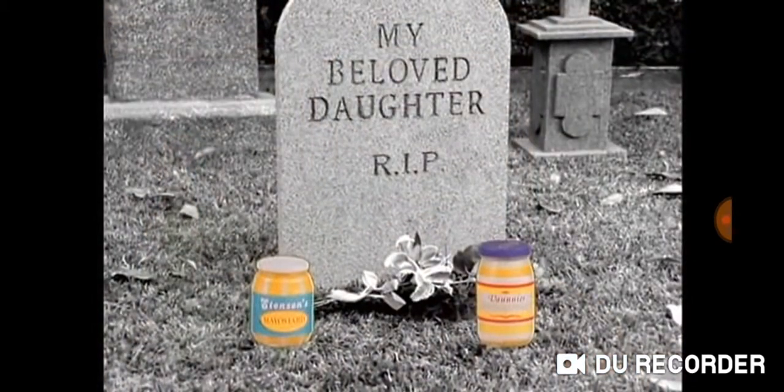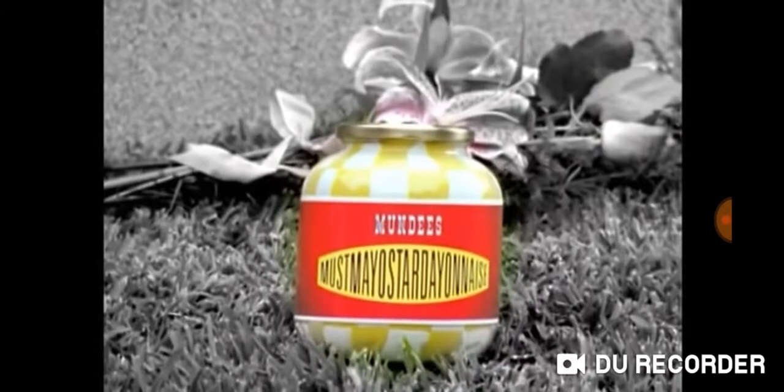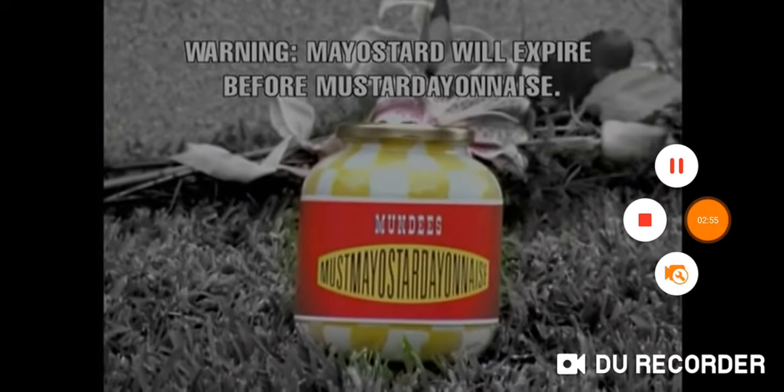Seems I'm always spreading Mayo Sturd and Mustard A&A's... and time. Monday's Must-Mayo-Sturd A&A's combines Mayo Sturd and Mustard A&A's in one easy-to-use, time-saving spread.